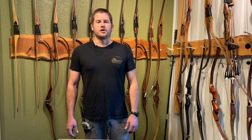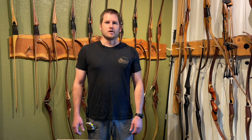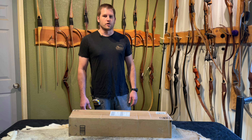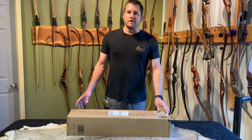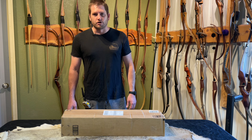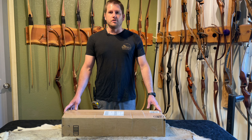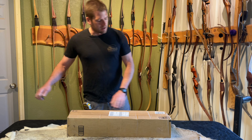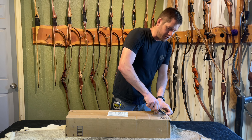Welcome, Great Plainsmen. Shane with Great Plains Traditional Bow Company. Today we have a little exciting project we're going to be working on. We love it when you guys send us bows that we can test out, try, work on, change things on. We're always excited to get new bows in our hands. We're going to do a little unboxing video, and then we're going to shoot it and show you what we got.